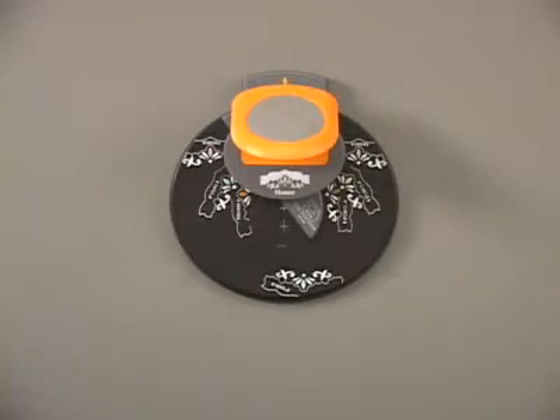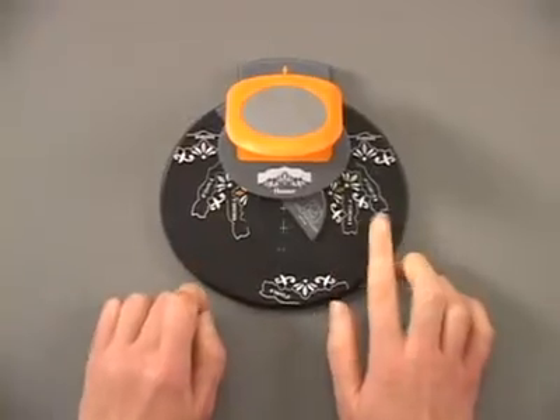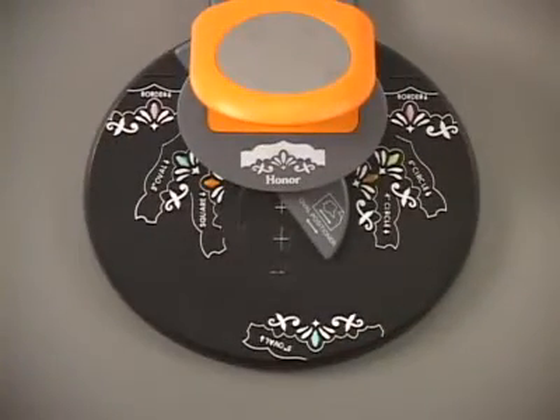The Honor Multi Shape Punch allows you to create five different shapes of punches. We've got borders, ovals, squares, circles, and corners with just one punch.